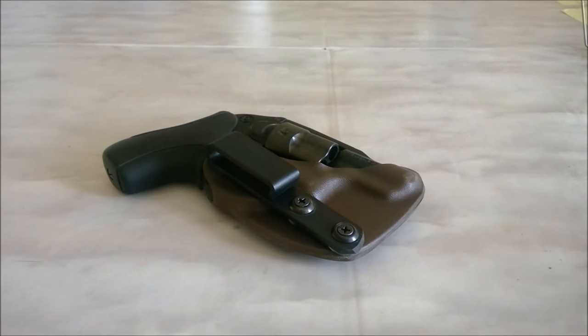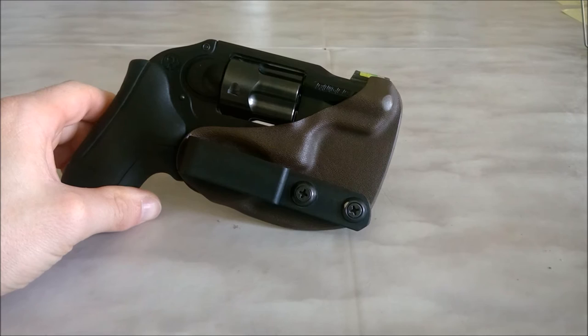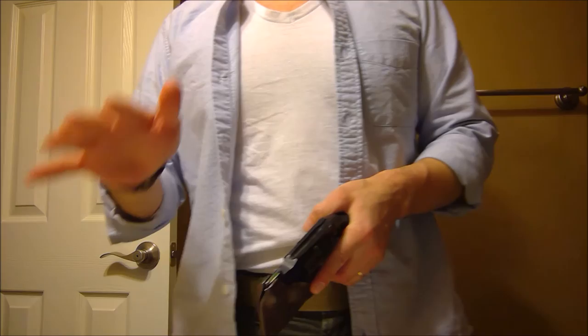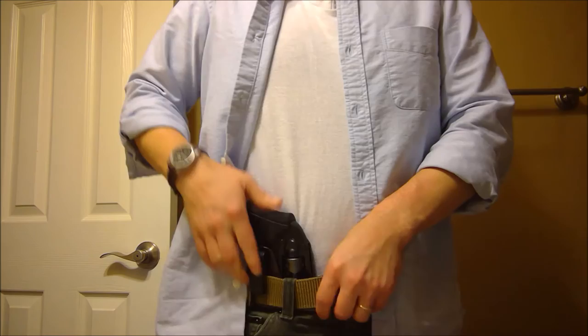Let's jump ahead and look at the cons. One thing I really don't like about this holster is that you can't adjust it for height — where it is, is where it is. In my opinion, for a minimal setup, this rides pretty high. This is the third take I've made doing this because every angle I tried to set this thing up on was just a really awkward crotch shot, but I think I found a good one. So consider yourselves lucky.